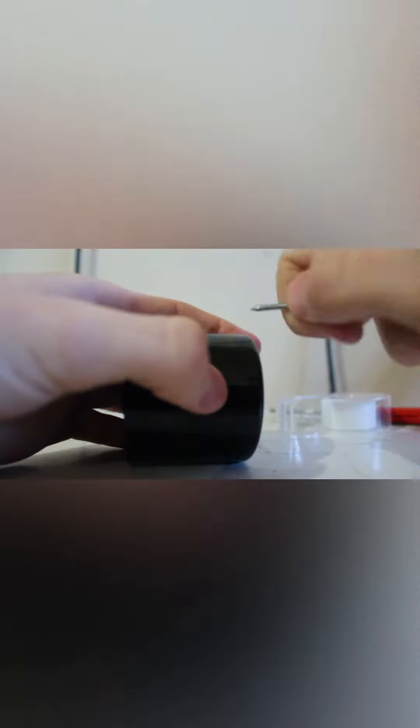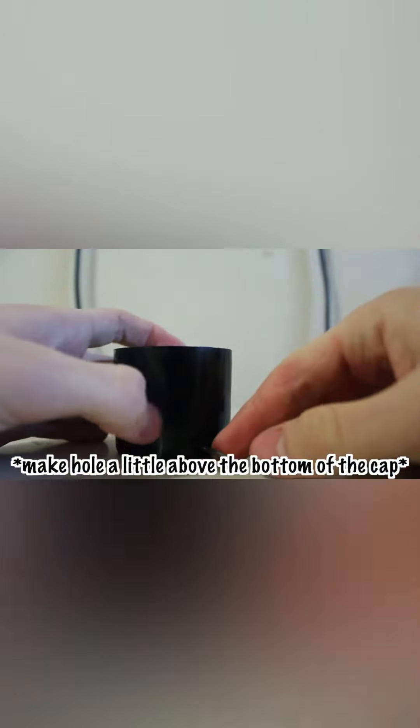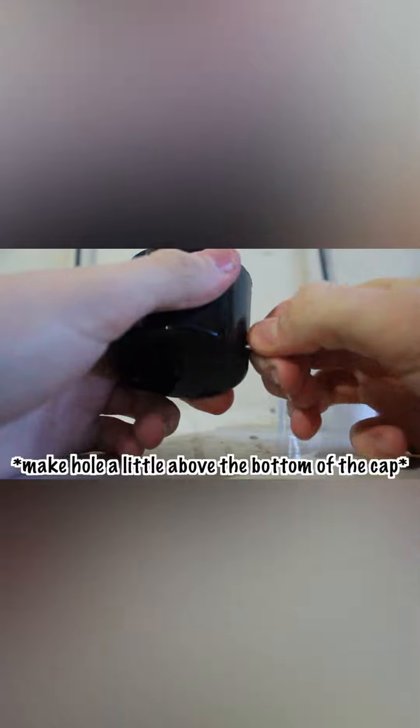Something small and sharp — just start making a hole. After you make the hole and get it through, just push it through and then take it out. And then boom, you made a small little hole.